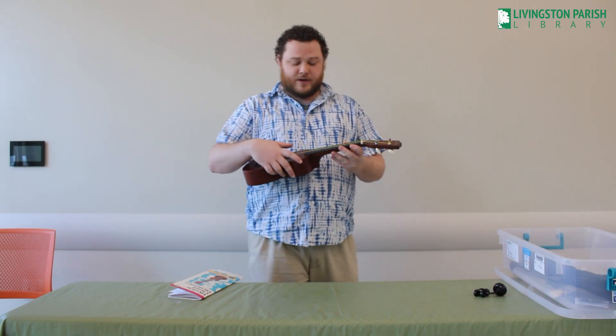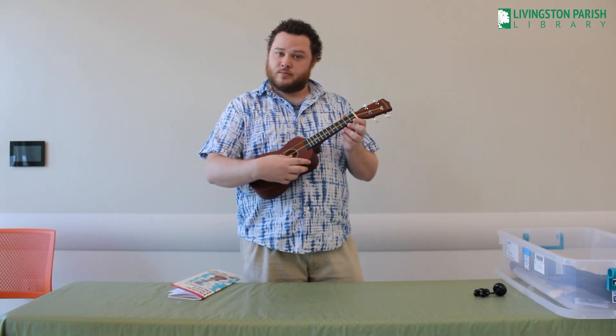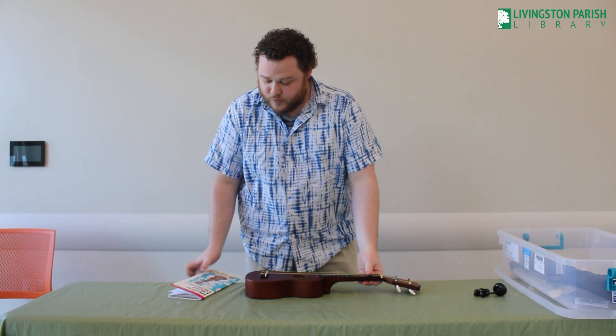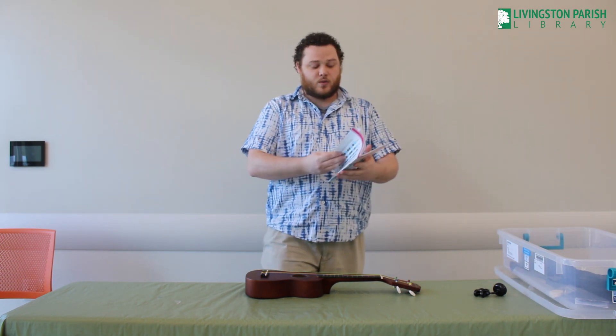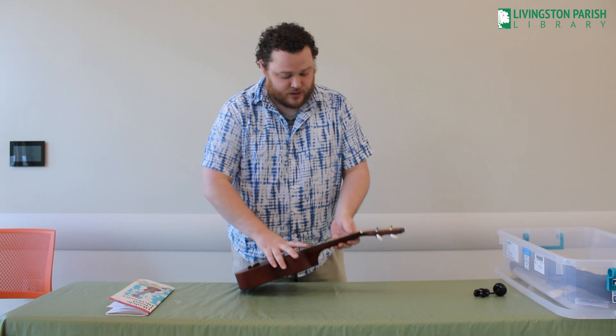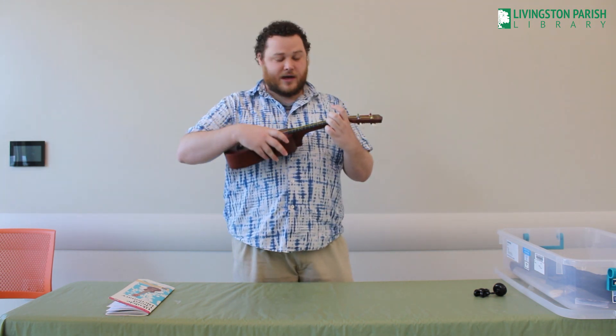Once you have your ukulele in tune and you've gone through your booklet and learned some simple chords, you are ready to play a song. Bear with me, I'm still learning.